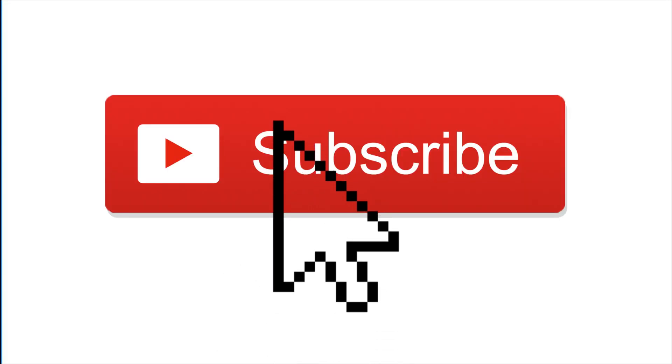Hi guys, welcome back to my channel! Today we're doing the yoga challenge with all our chameleon crew, let's go! Just popping in before the video starts — please leave a like down below, subscribe, and tell me what you'd like to see next. Enjoy!